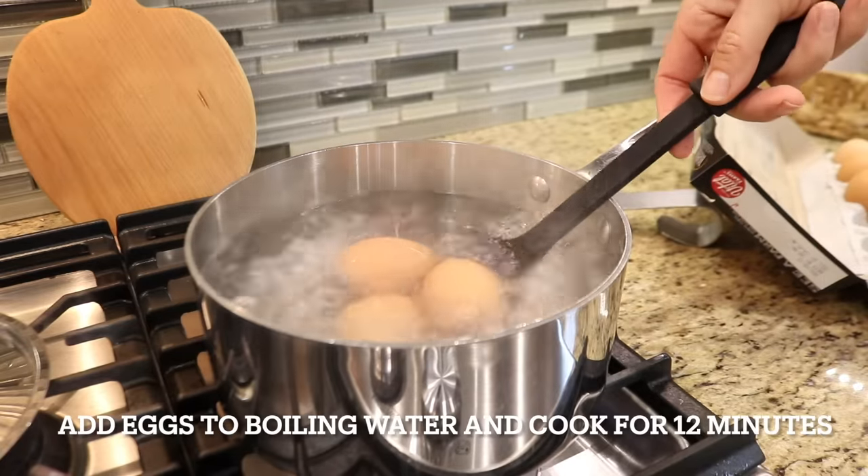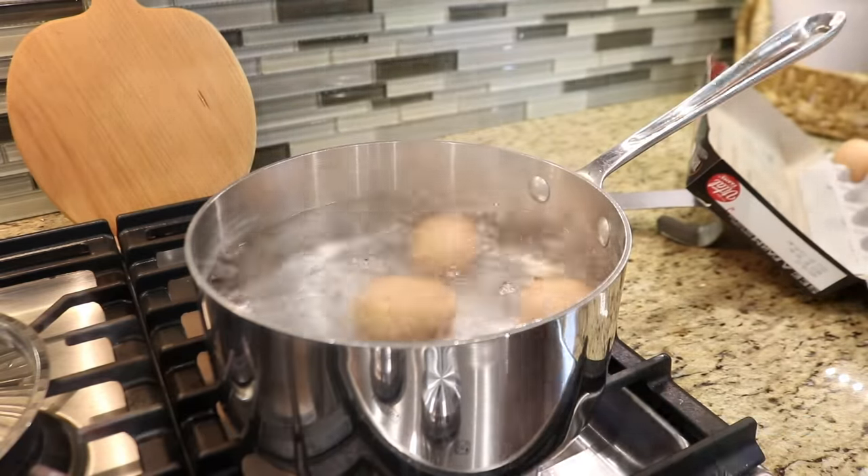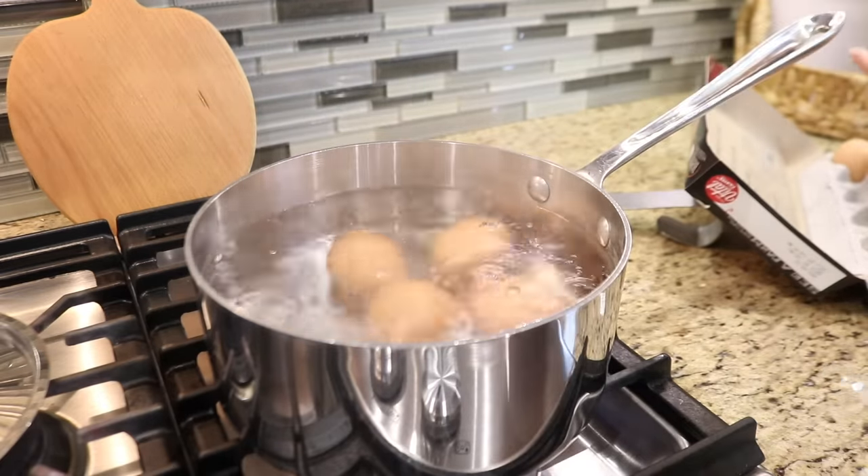We almost always have hard-boiled eggs in the fridge. They're easy to make, they're good by themselves, and they can be added to things like salads for extra protein.